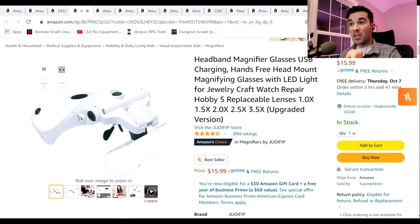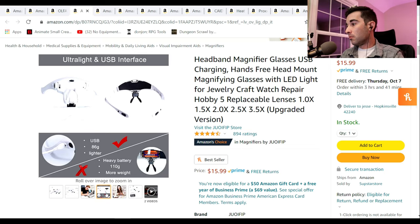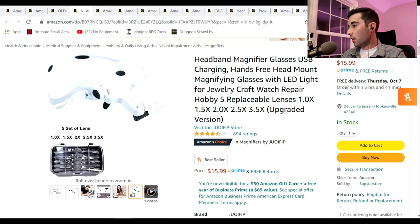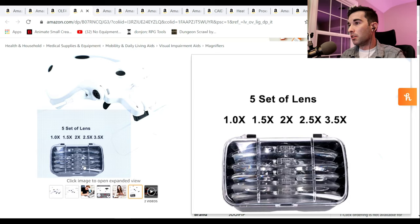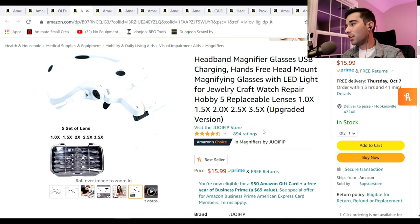The next thing is a magnifying headband. They come with a variety of lenses that magnify to certain degrees. They have a light on the top, so you'll look just like this lovely lady here with this photoshopped onto her head. It comes with all these different lenses, so depending on how tiny you're working — for people who are painting minis and things like that — these things are fantastic. And at $16, you can't beat that. I've heard nothing but good things about these.